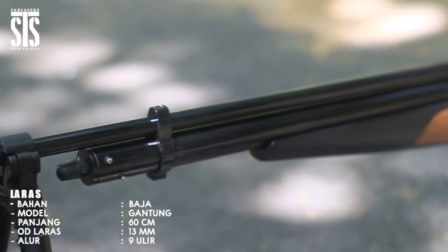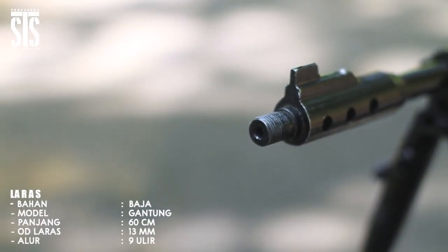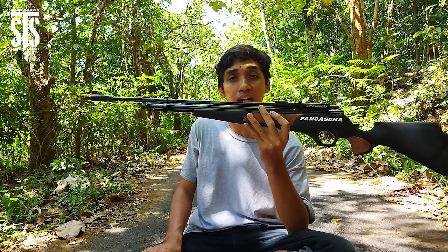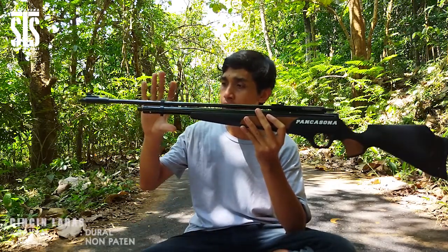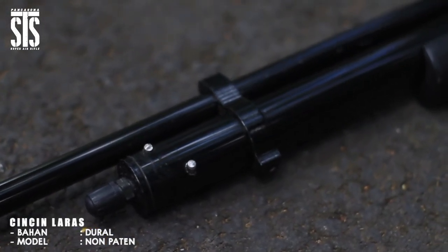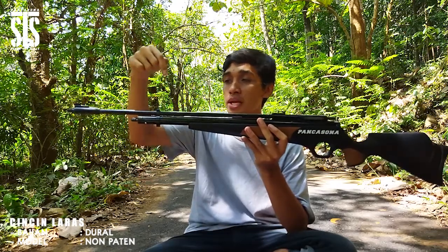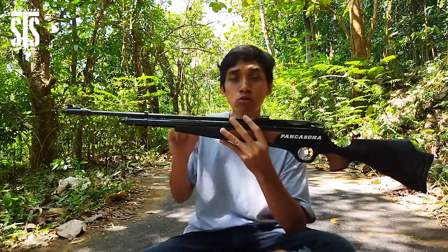Panjang larasnya yaitu 60 cm dengan OD diameter luar laras kurang lebihnya 13 mm. Model larasnya model gantung yang dirancang sedemikian rupa dengan akurasi tingkat keakuratan di jarak tembak 50 hingga 85 meter. Larasnya dikunci menggunakan cincin laras terbuat dari bahan dural pilihan yang bisa dilepas pasang, dilengkapi dengan dua baut pengunci di bagian atas dan bawah. Fungsinya adalah untuk menahan getaran tembakan supaya akurasinya jauh lebih mantap.